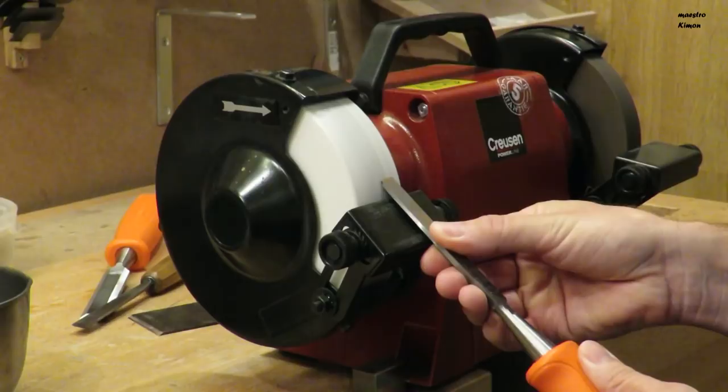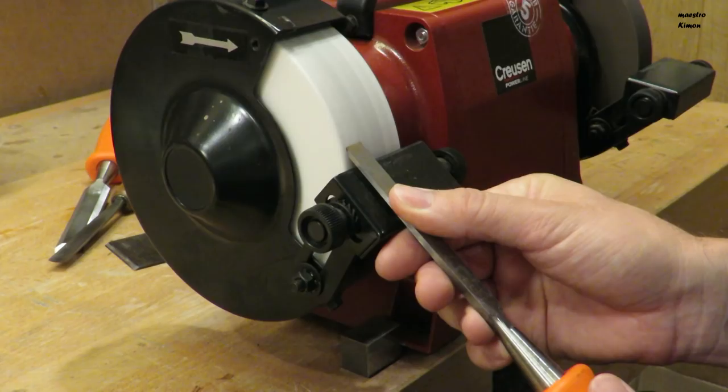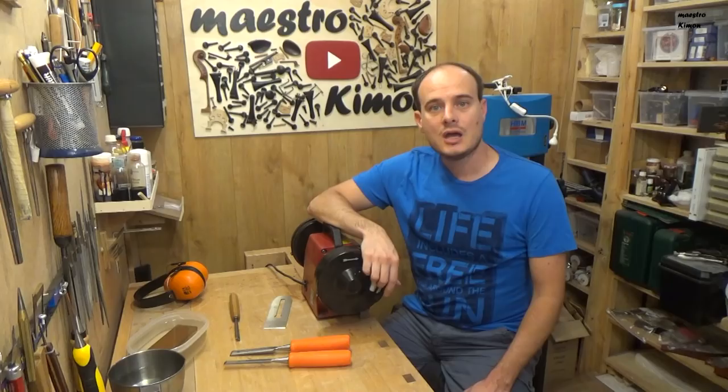Now this is how you want it to look when it's ready. If your tool looks a bit like this, then you have been doing something wrong. You were not moving the tool only left and right, but also a bit up and down — and that's not how it should be. Now as the stone is rough, also the edge of the tool is now a bit rough.